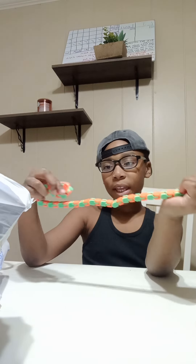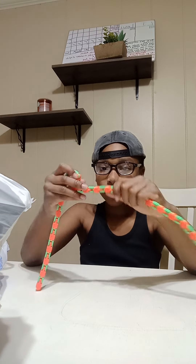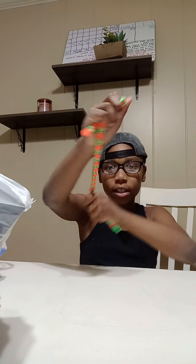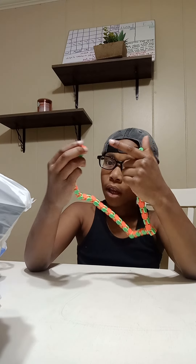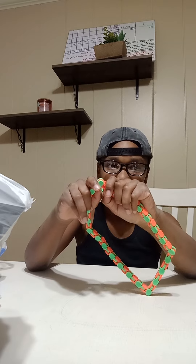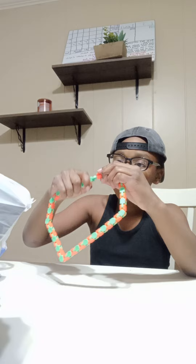The first toy is basically like a bendy straw, but you can crack it and do this kind of stuff with it. See, you can straighten it extremely easy. I got this from Five Below. It's basically a sticky toy — not sticky, but you can connect it and make all kinds of shapes.